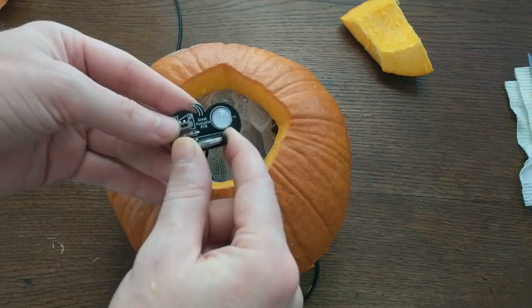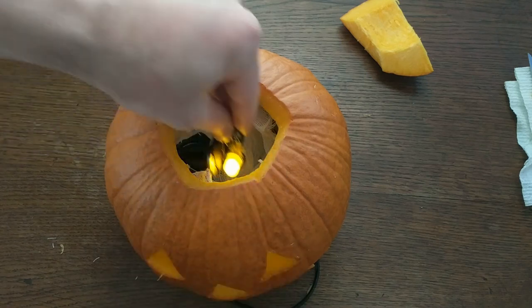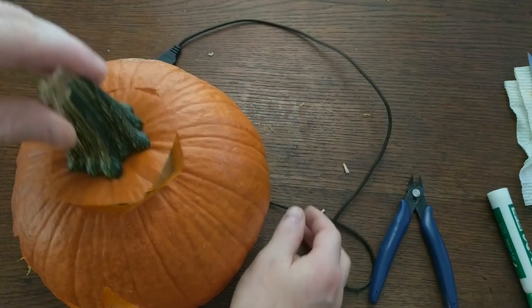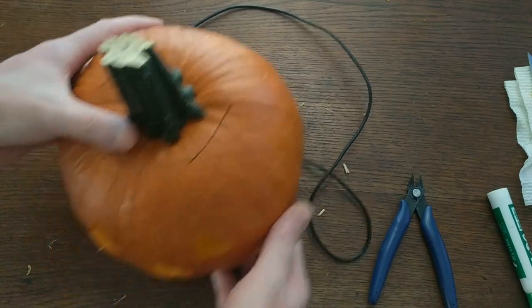And for the light, I'm using this pumpkin PCB that I assembled in a previous video, but any light will do. Next, I closed up the back panel and secured it with some toothpicks. And now it's complete. The only thing left to do is play some audio through it.